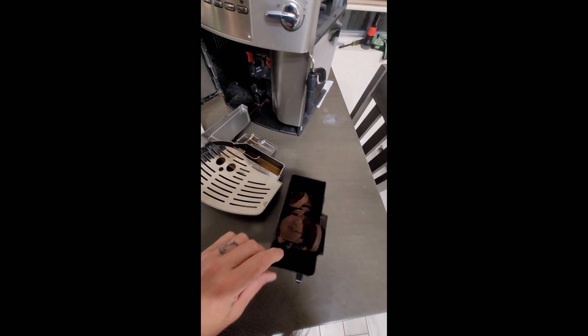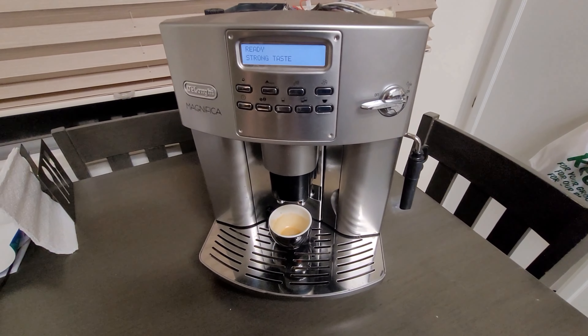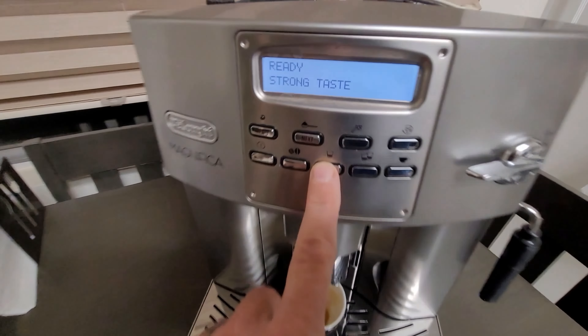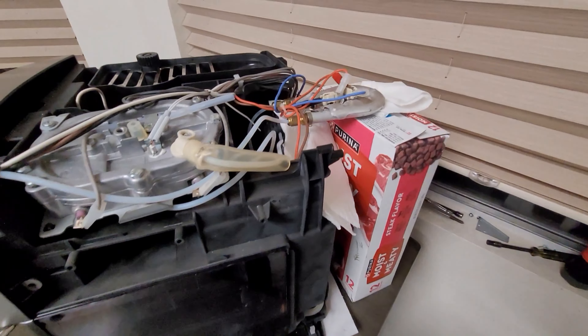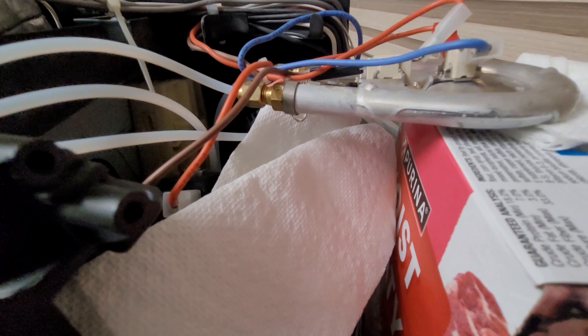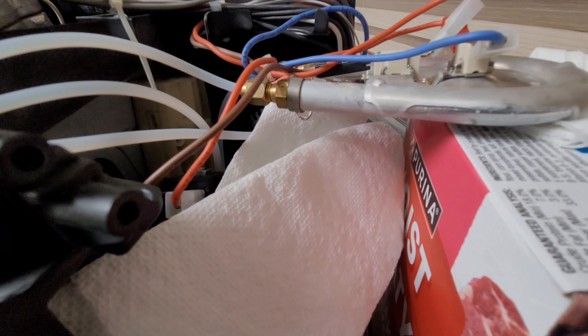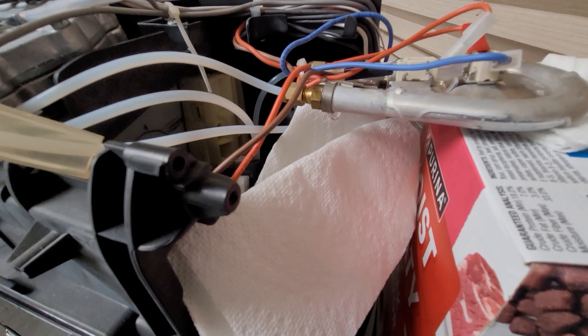I'm going to show you another issue I ran into after I descaled the unit. I recently descaled it after I fixed it and got it running, and I had no leaks before I descaled it. But once I did, I found a leak on the steam element right here. There are two boilers or elements in this machine, and the one shown here held up on a box is the steam unit.